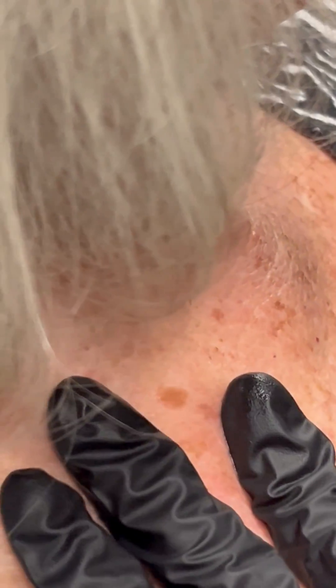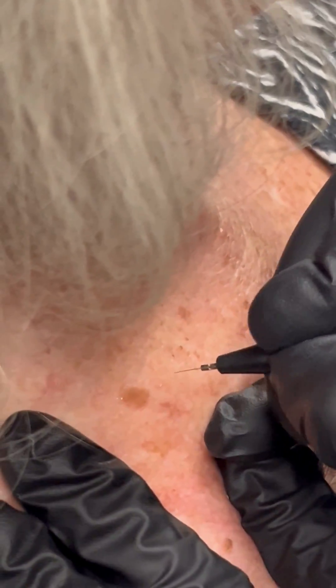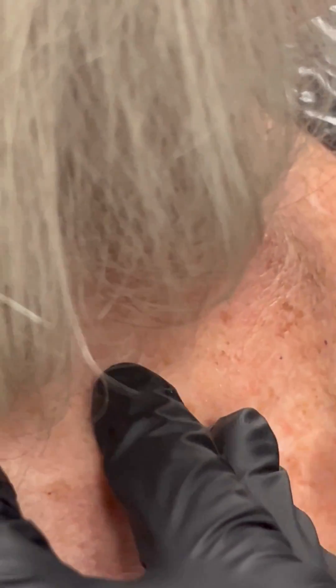We are using our stainless probe and we're just going to use a tapping technique. We're going to tap all around the keratosis, and what will happen is it'll dehydrate and fall off on its own in about three to four days.